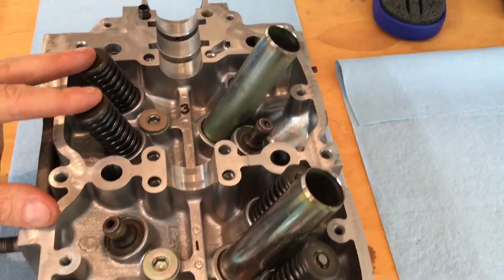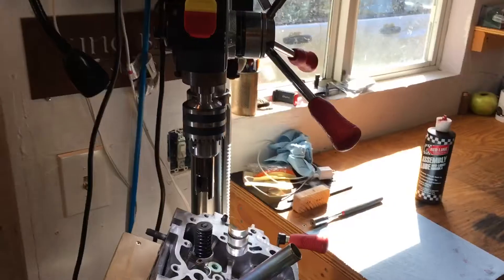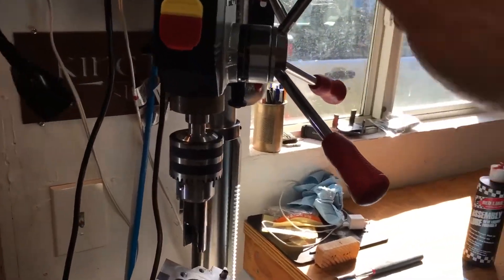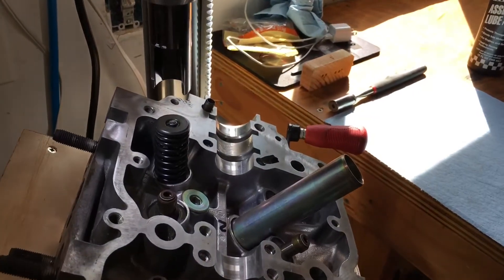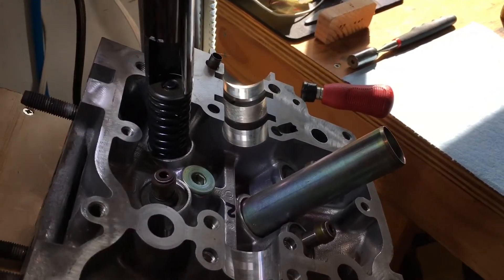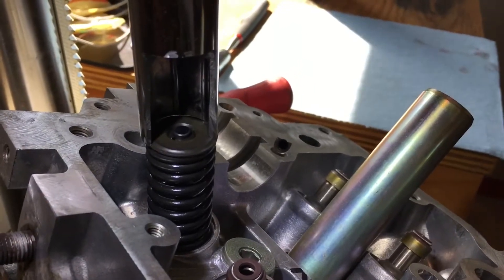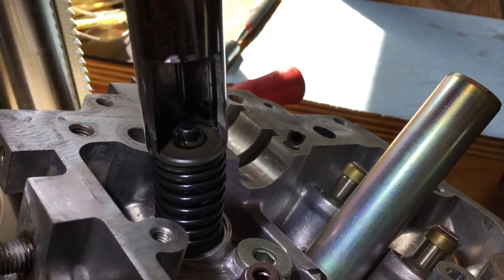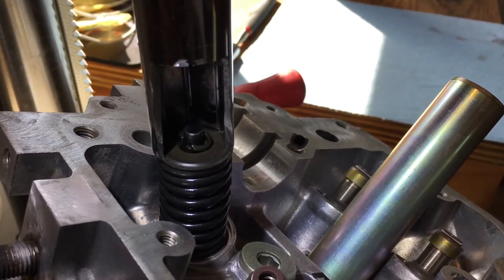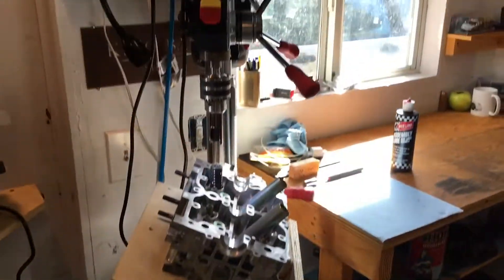I've already done two of the exhaust valves and two of the intakes. What I'm using is a drill press, and on the drill press I've cut a little attachment. I'm using the drill press to compress the valve spring, as you can see here. I'll zoom in — I'm using a drill press to compress the valve spring, and I pop the retainers in or take the retainers out and set it. I'll walk you through this whole setup.